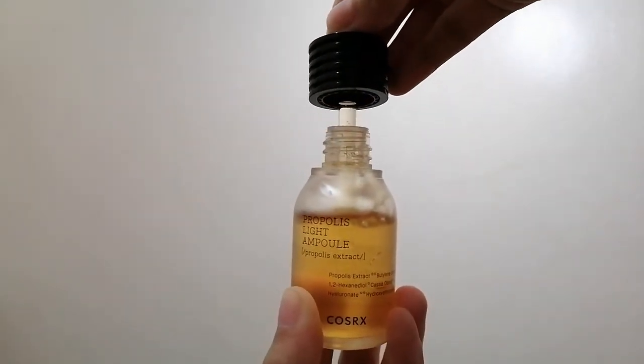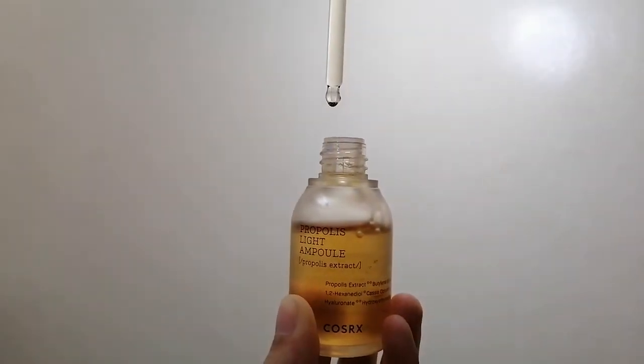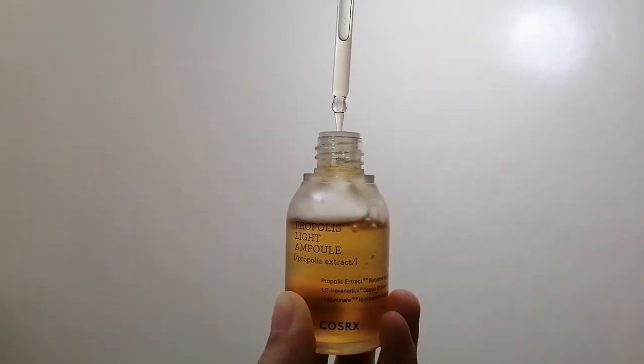You will just need 2 drops to cover your entire face. About the texture — you would think it's super thick, but no, it's super lightweight. At first you might think it would be sticky on the face since it's a honey extract product, but when I applied it on my face, it was absorbed by my skin right away. So it's not sticky at all. I personally dislike sticky products because they make my skin look oily or irritate it.